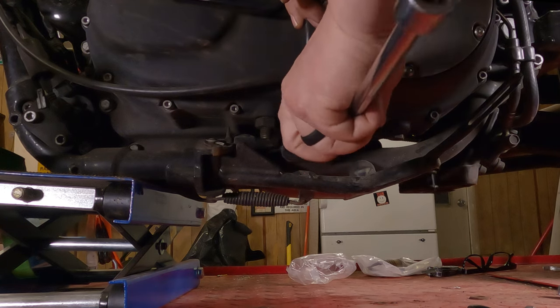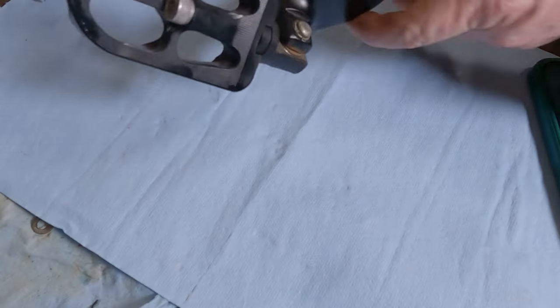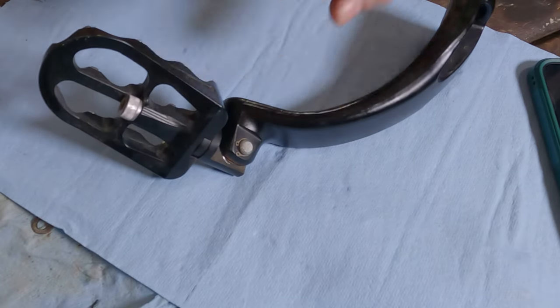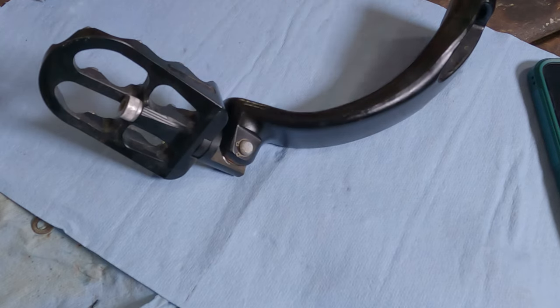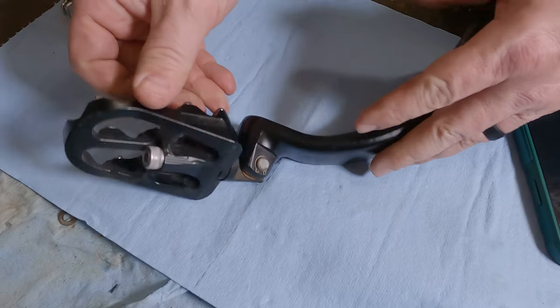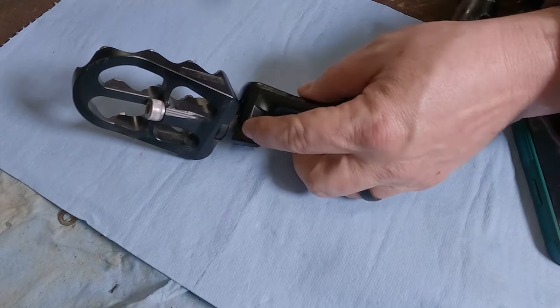All right. Now here I have the mount off of the bike. Obviously, to remove the foot peg you don't actually have to take this entire mount off, though it does make it a lot easier because you're not lying on the ground looking upside down at the bottom of your foot peg. But what we're going to look at to take this thing off is the snap ring that's located right there.